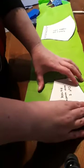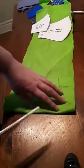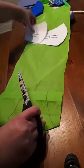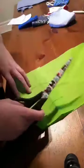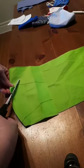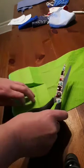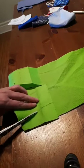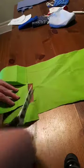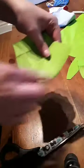So you just want to trace it onto two layers of the fabric. You can also buy this fabric by the yard if you don't have any of these shopping bags around. It's usually labeled as spun bond in fabric stores, so you know what you're looking for.